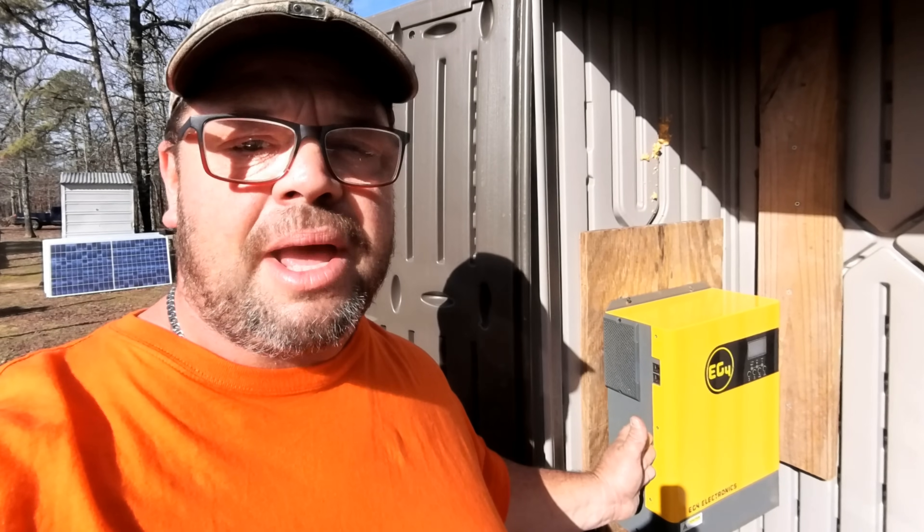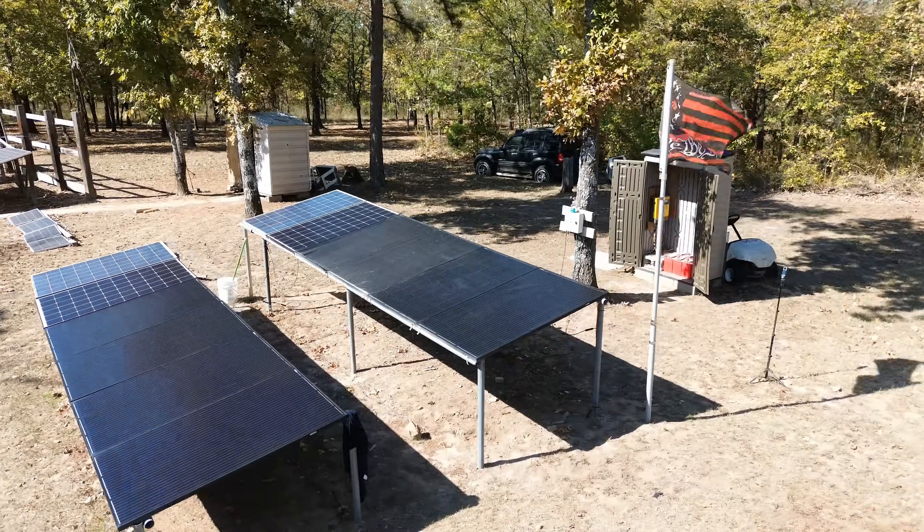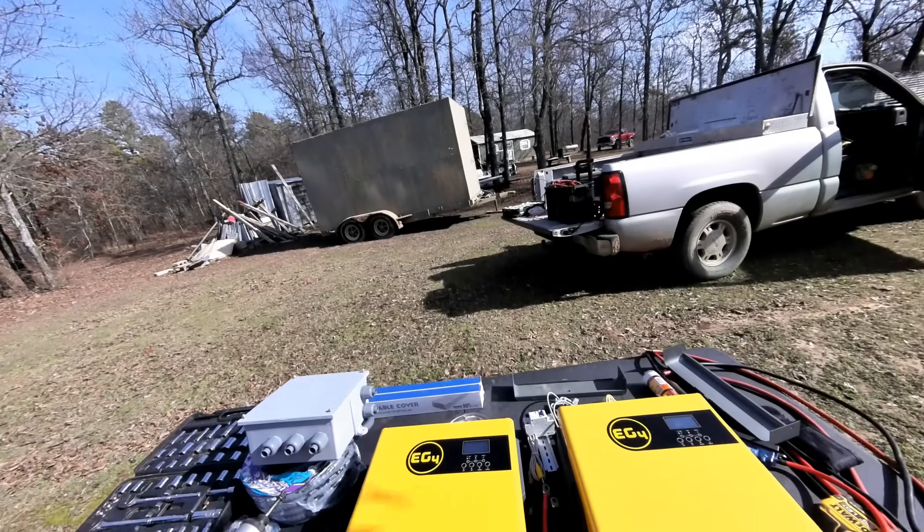This single EG4 inverter supplies 100% of the electricity to this cabin. So what is the complete cost? About $3,500 to run this off-grid cabin. A system like this would also power your RV, a motorhome, an off-grid hunting camp, and could even work as a massive backup system for your house in case the power goes out. But today we're going to be doubling the power to this house by paralleling two EG4 3000-watt inverters, totaling 6000 watts.